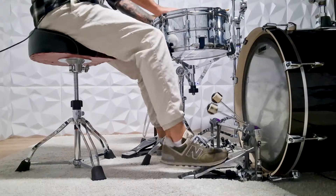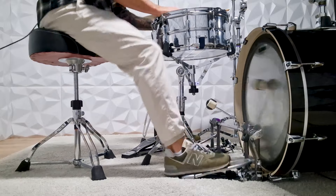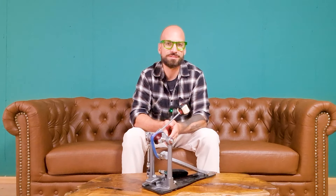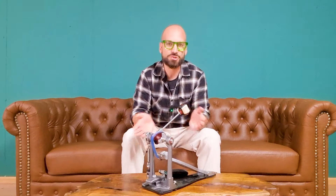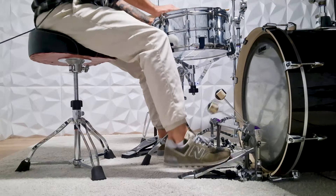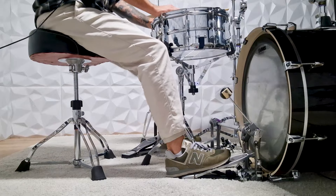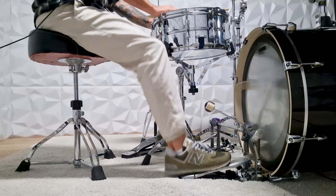So here's how to solve this — it's actually quite easy. Remember the original practice routine: just practicing with the right foot and then switching to double bass? All you have to do is add in a third component, which is practicing with your left foot by itself as well. This improved practice routine would look like this: first play with your right foot for at least two bars, then repeat the same thing with your left foot, and only then combine both feet to play double bass.